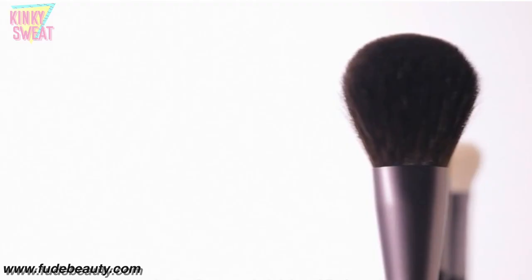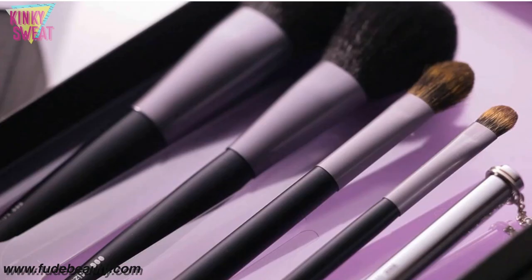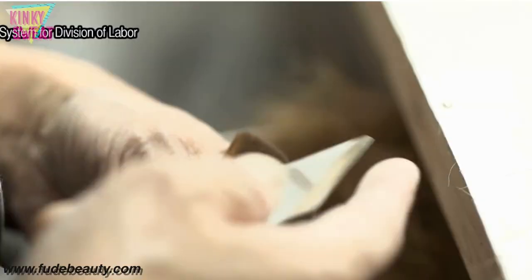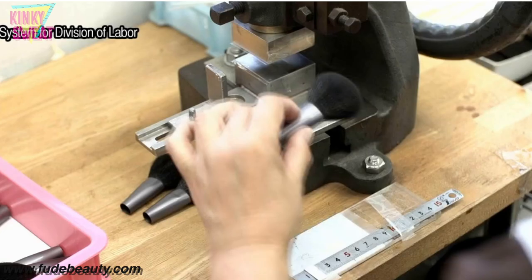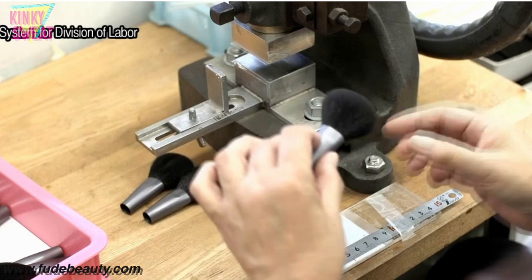Each of their brushes is handmade and subject to strict quality control at all stages, from bristle selection and sorting, to the removal of misaligned hairs, peak formation, setting and inserting of hair, and handle mounting and inspection. Mizuho's name draws on a respected word in Japan meaning 'fresh ears of rice.' A brush's bristles are the most vital part of the makeup brushes made in Kumano — similar to a fresh ear of rice — and this is the respect all employees uphold.